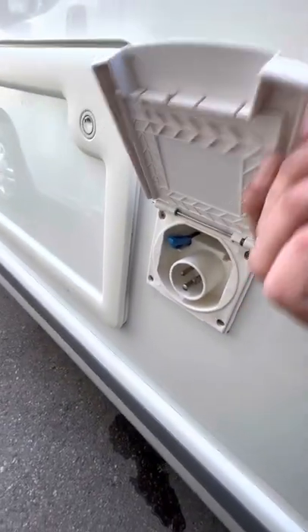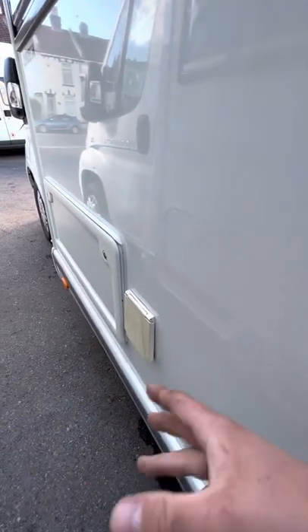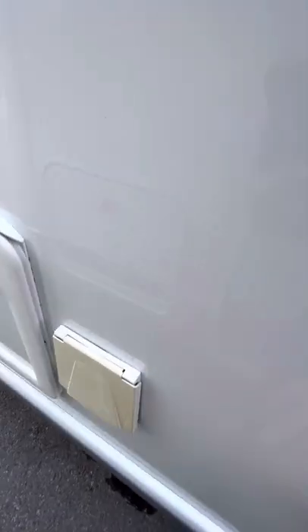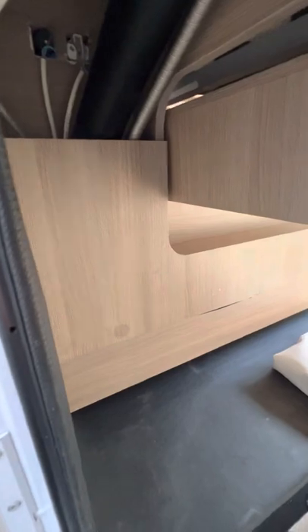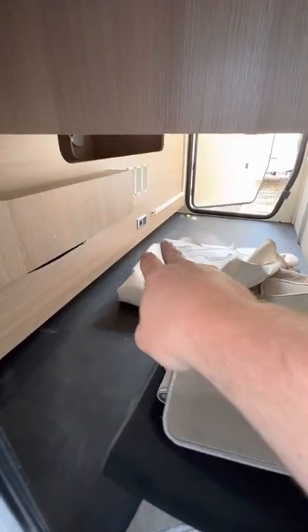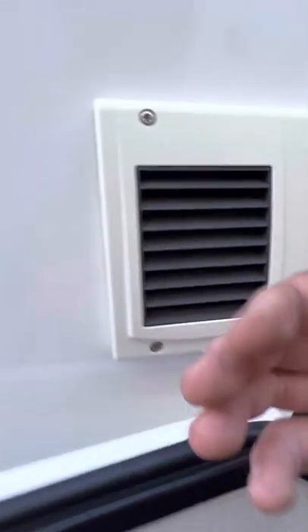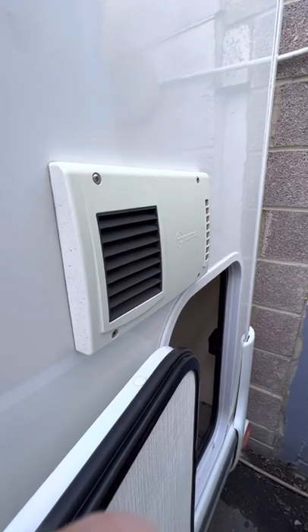Next door to that is your hook-up point. So if you had your hook-up cable plugged in, that's where you want to put it. Anything 240-volt — any three-pin sockets and things like that — you need to have that hook-up cable plugged in. At the back of the vehicle there's not much in the garage to show you apart from a couple of sockets down there, but this is your boiler vent here.